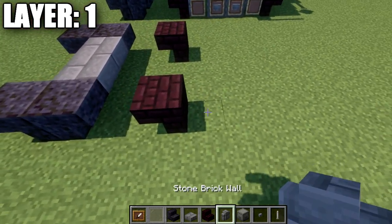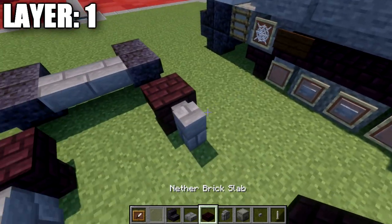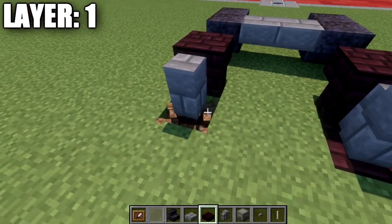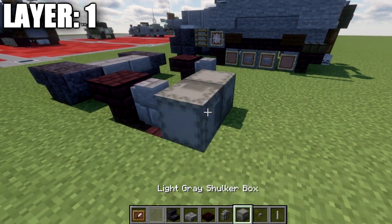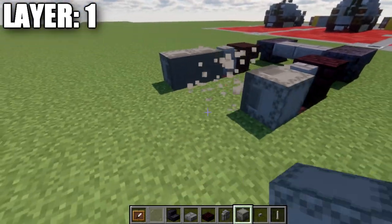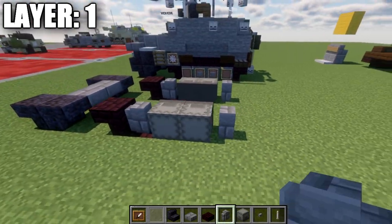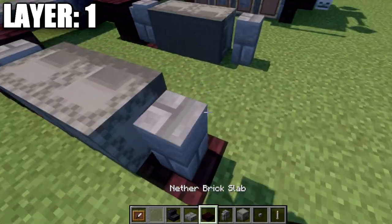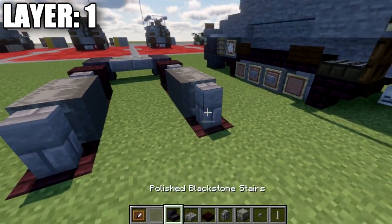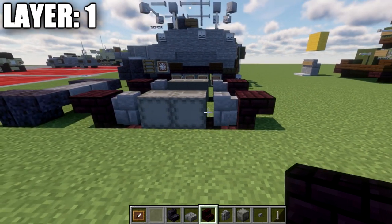Place down a stone brick wall to both sides, and also a brick block in the ground underneath that stone brick wall. Then place down two light gray short-down boxes on their sides. After that, place down a stone brick wall again to both sides with a narrow brick block in the ground underneath, and then a narrow brick up-down stair coming off those walls.